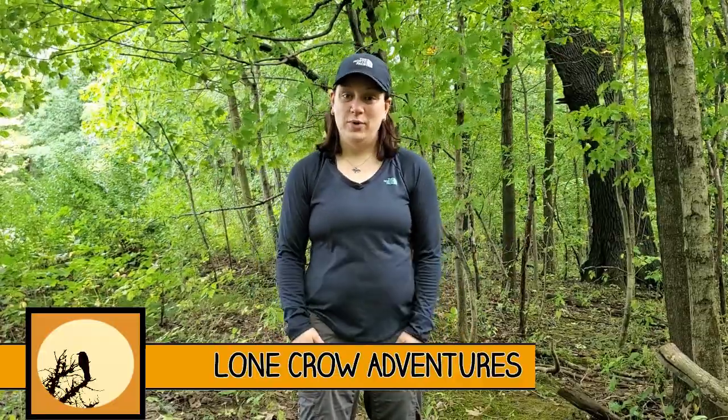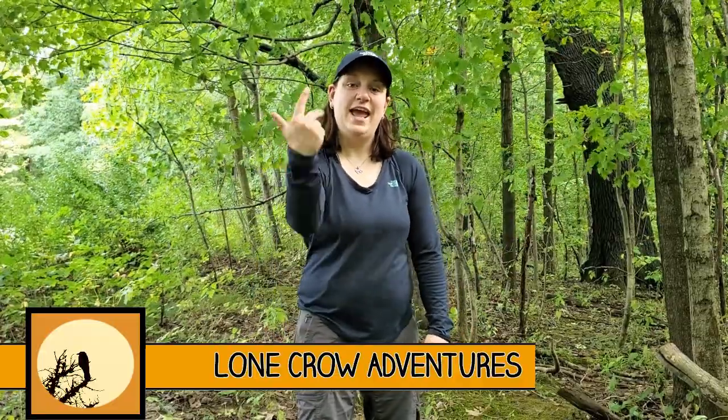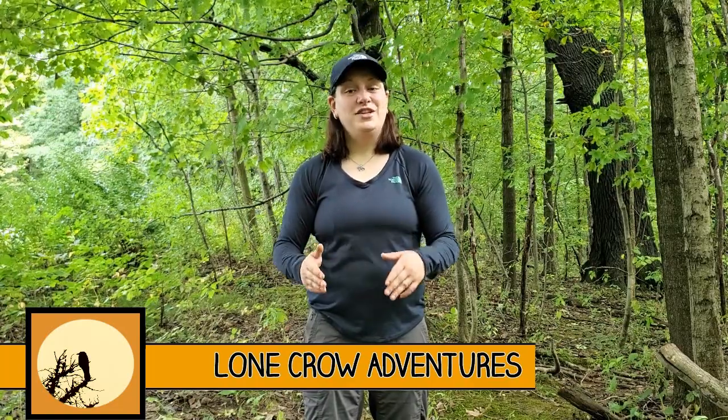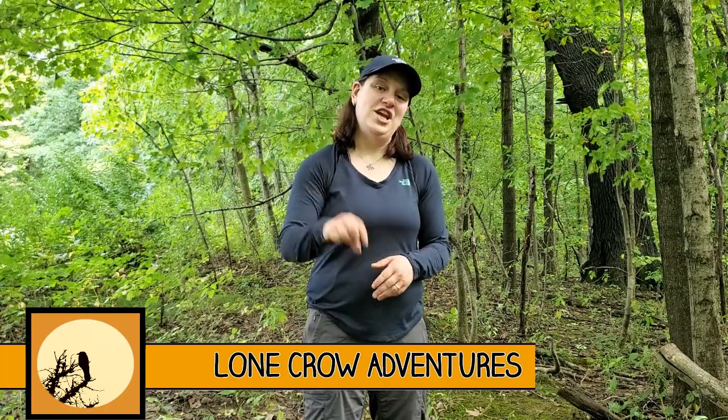Welcome to Lone Crow Adventures, the channel where we talk about all things camping, hiking, and backpacking. If it's your first time here, consider hitting that subscribe button — there are a ton of great videos on this channel I know you'll enjoy. Today I'm introducing you to the Thermacell Radius Gen 2.